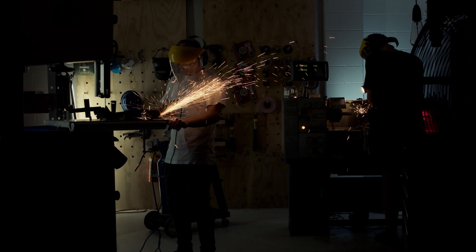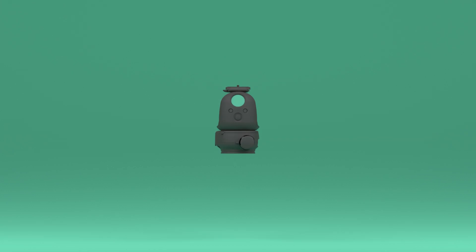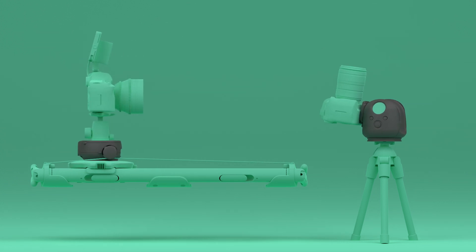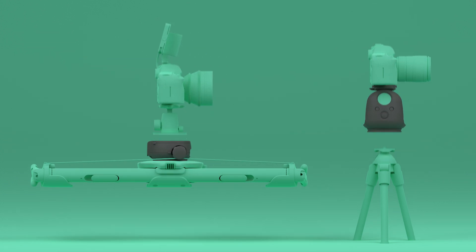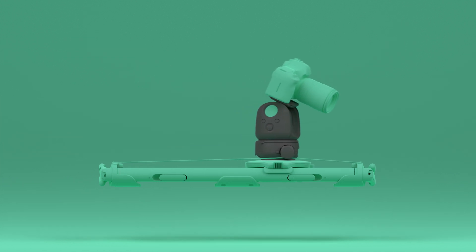So we started from scratch and built Genie 2. Genie 2 is a compact 3-axis motion controller. The modular units separate into a linear drive and a pan-tilt drive. Clipped together, Genie 2 is the ultimate 3-axis filmmaking tool.